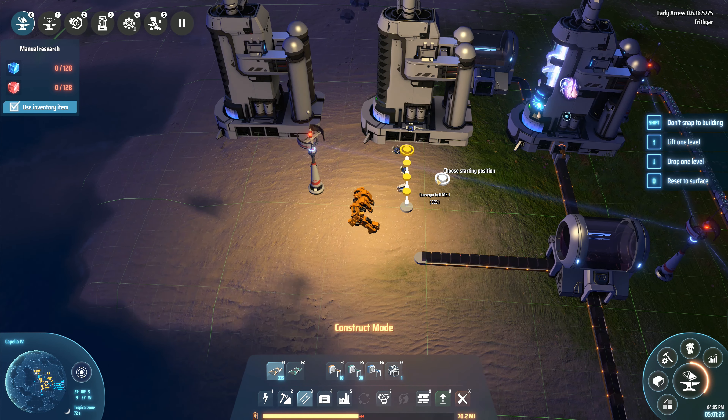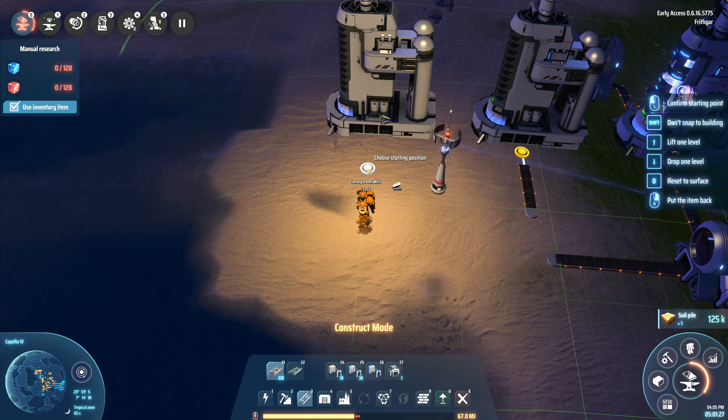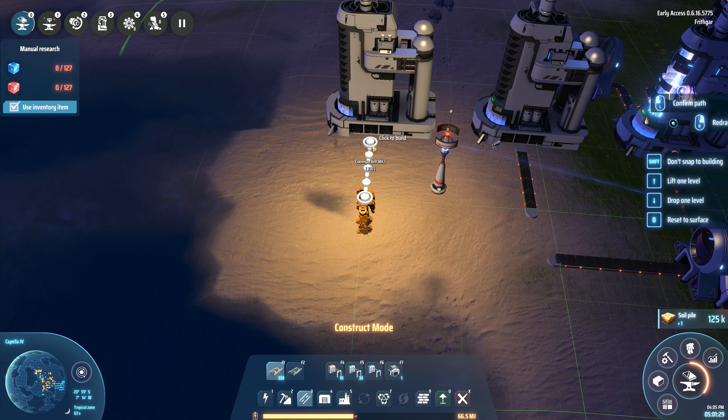Hey folks, it's Frithgar here. How you doing? Welcome back to another video of Dyson's Sphere Program.